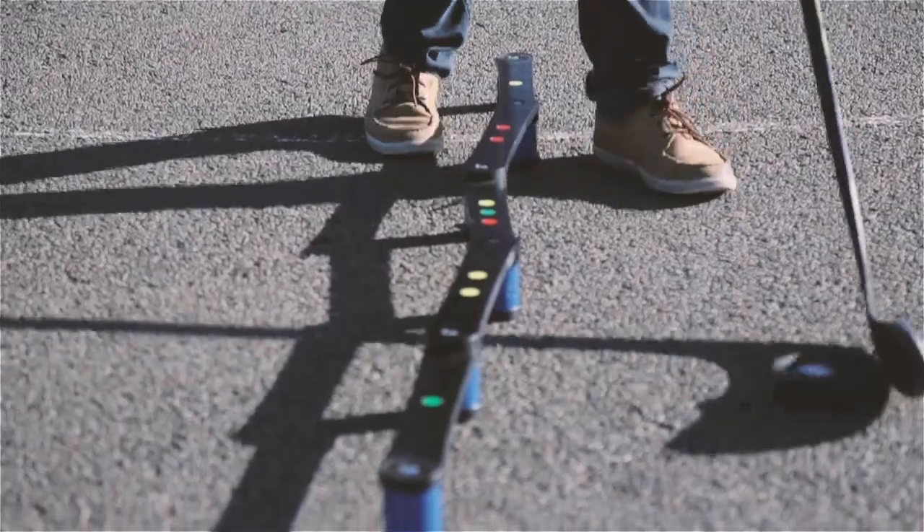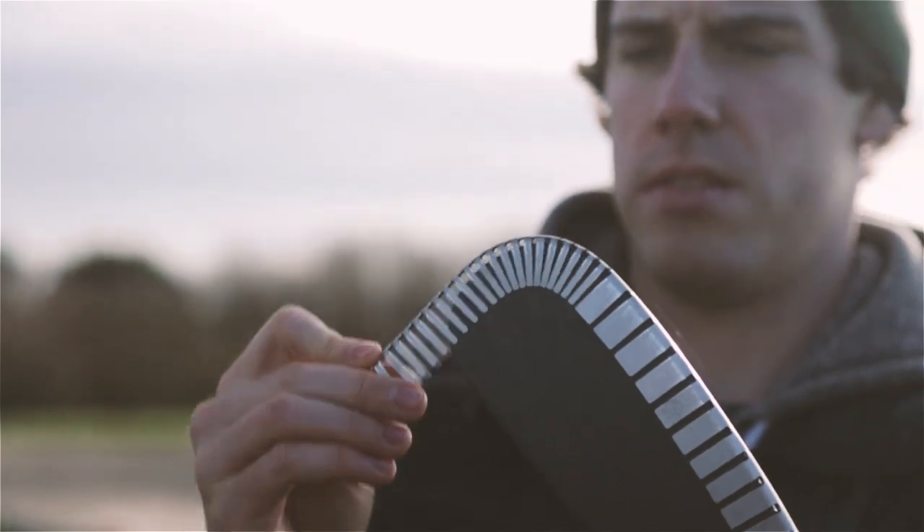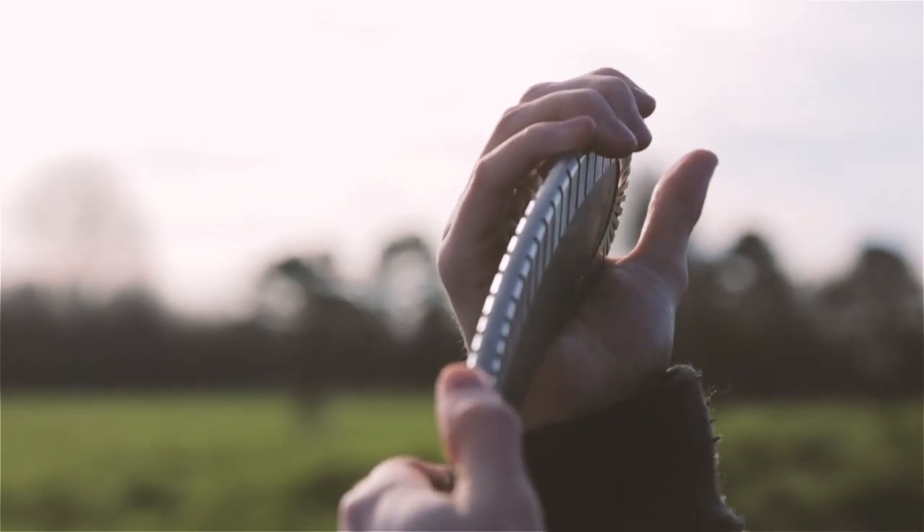We're going to be taking you through a series of drills and skills that you can practice. It's not only going to build your skills and development as a hockey player, but it's also going to give you a lot of confidence and improve all of those skills that we need to be scoring more goals on the ice.